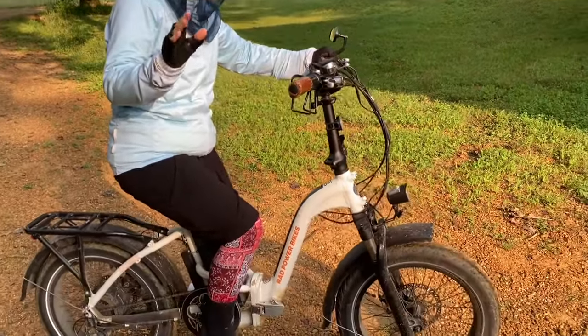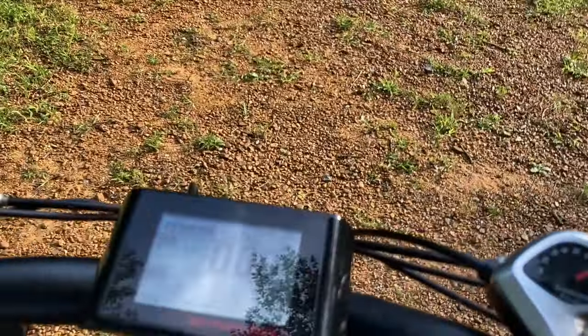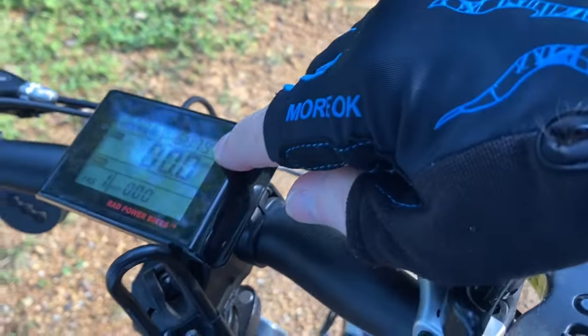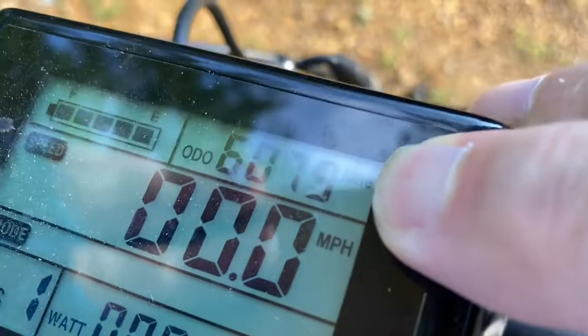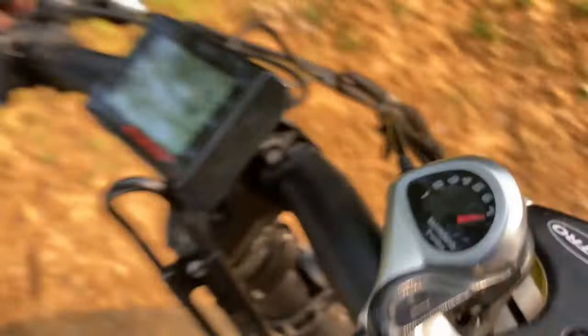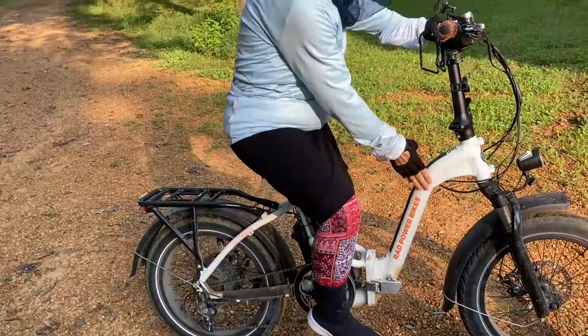So I have 6,079 miles on my bike — right there, you can see it. It's hard to see but get closer and there you go: 6,079. It is a power bike — it's a red power bike. I really like it.